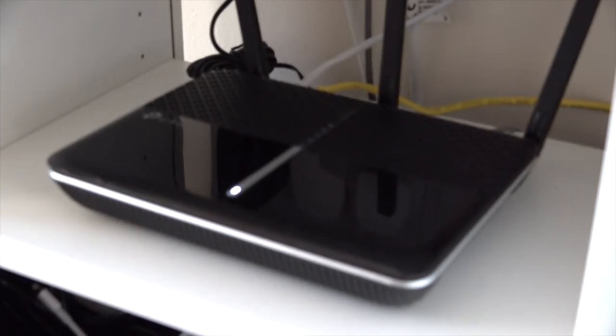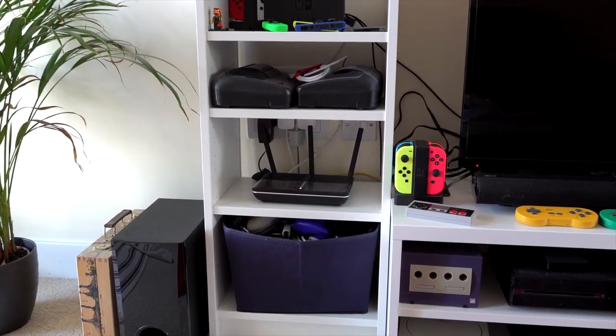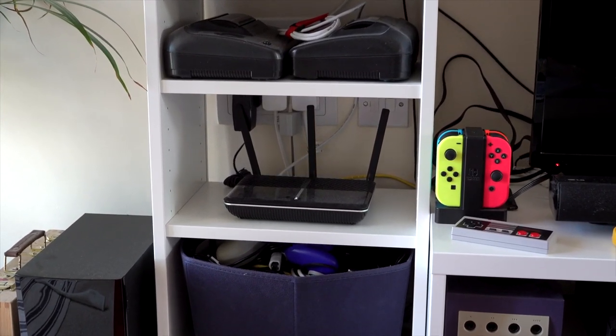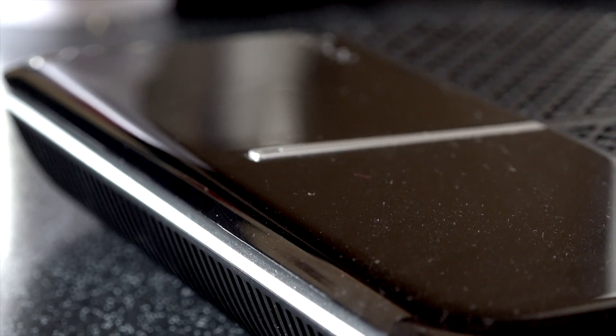The placement of your router is a major factor in how good your signal is — it can affect range and stability. There are going to be some limiting factors in where you can place it. My router is placed next to the TV, underneath my Switch. This is a terrible location. Placing it up high is a relatively sound practice — the antenna, or antennae, spit the signal out in all manner of different directions. If it's low down, all that signal on the lower half is essentially wasted.